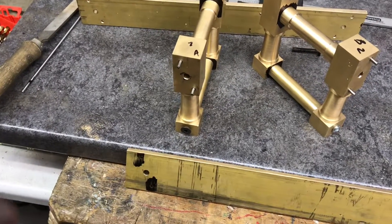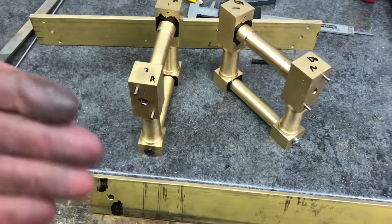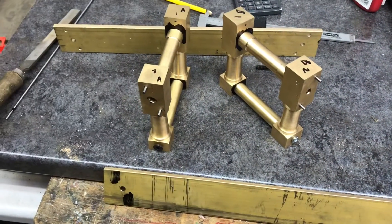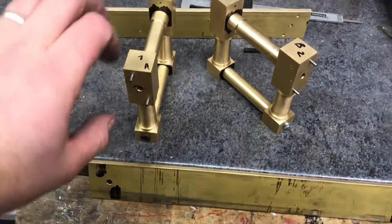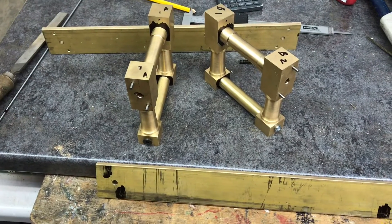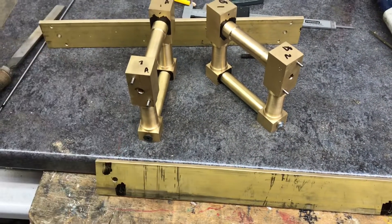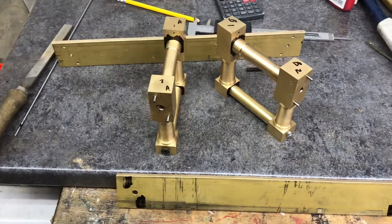It was just too tight a fit — too difficult to get it on and off — so I've used a broach just to ease up the holes a little bit so it nicely slides on and off. It's a really great fit, but just loose enough to actually come off without twisting anything and damaging anything.